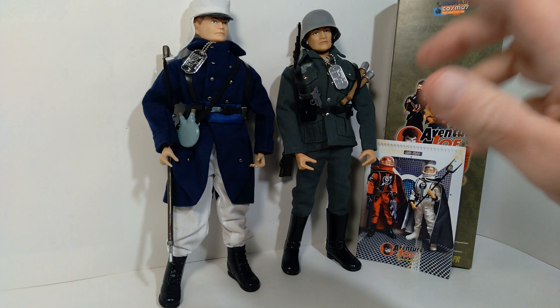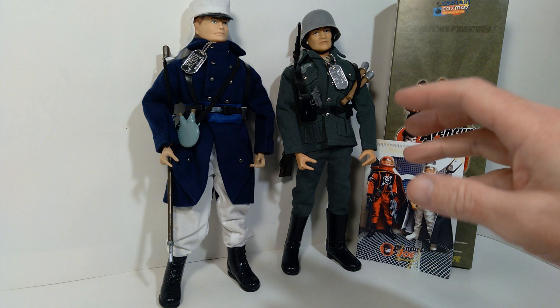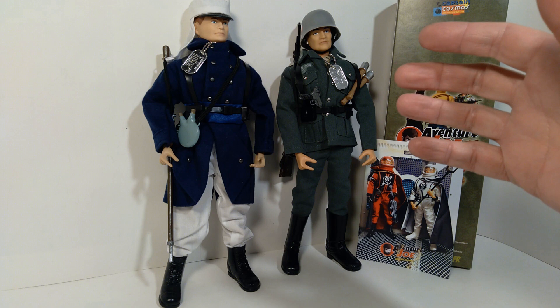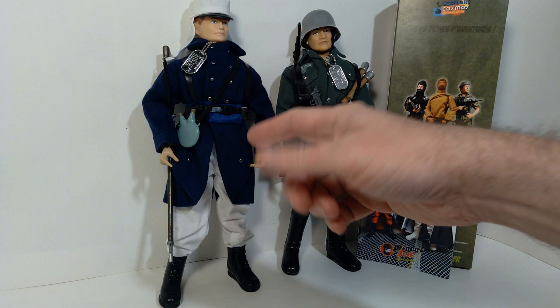Hello everyone, welcome back to the channel. I wanted to show you a couple of interesting new additions to my 12-inch G.I. Joe collection. These are a couple of foreign soldiers, and I was able to obtain these uniform sets from Cotswold Collectibles. To me they are really spectacular and very reminiscent of the Action Man side of this kind of 12-inch collection.